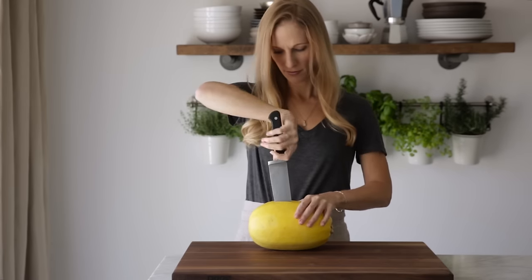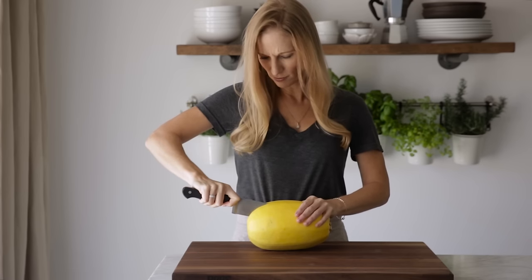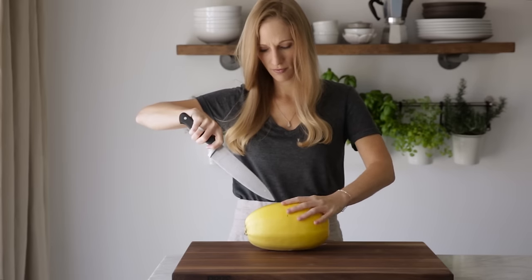Cut your spaghetti squash in half lengthwise by running your knife down one side, then turning the squash and cutting the other side. Spaghetti squash are very firm and this will take a little extra muscle, so be careful with your knife.